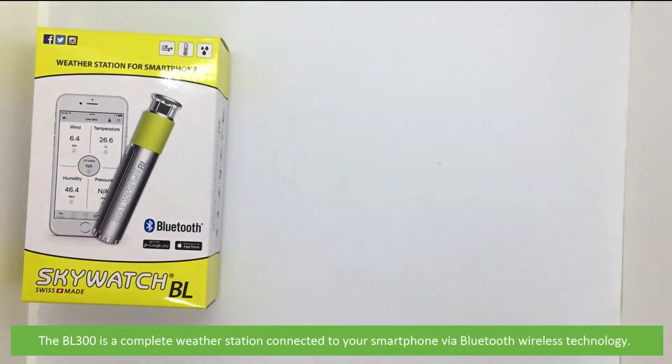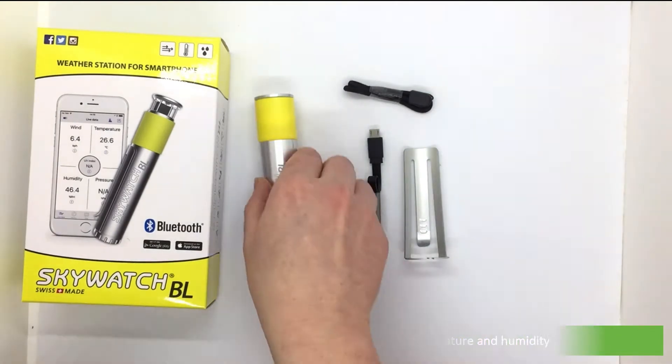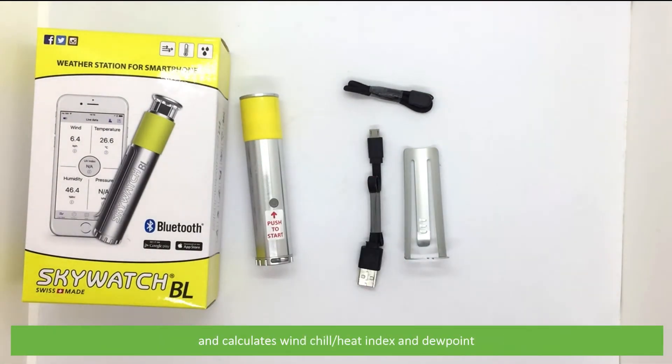The BL300 is a complete weather station connected to your smartphone via Bluetooth wireless technology. It accurately measures wind speed, wind direction, temperature and humidity, and calculates wind chill, heat index, and dew point.